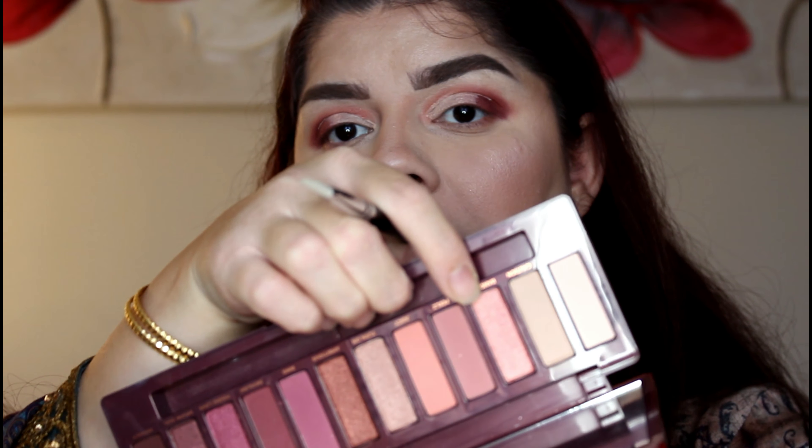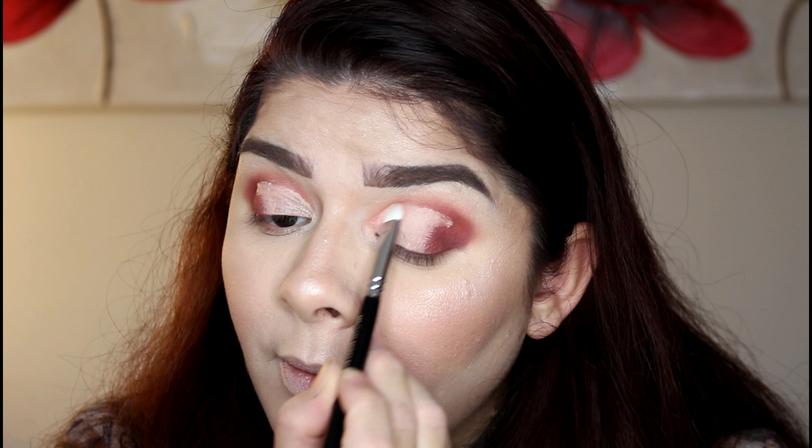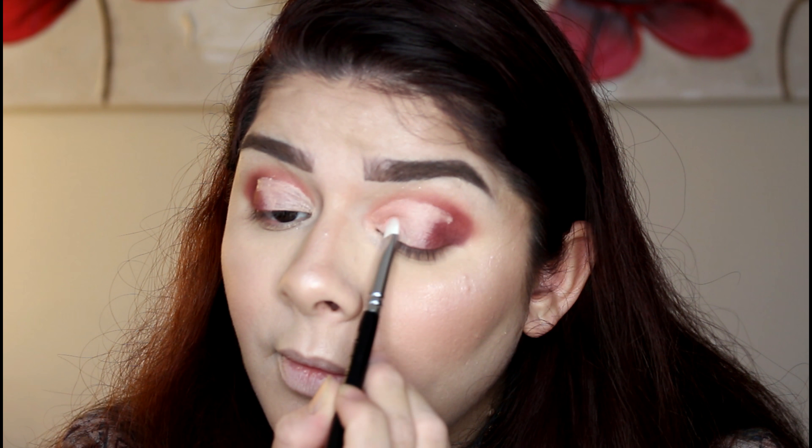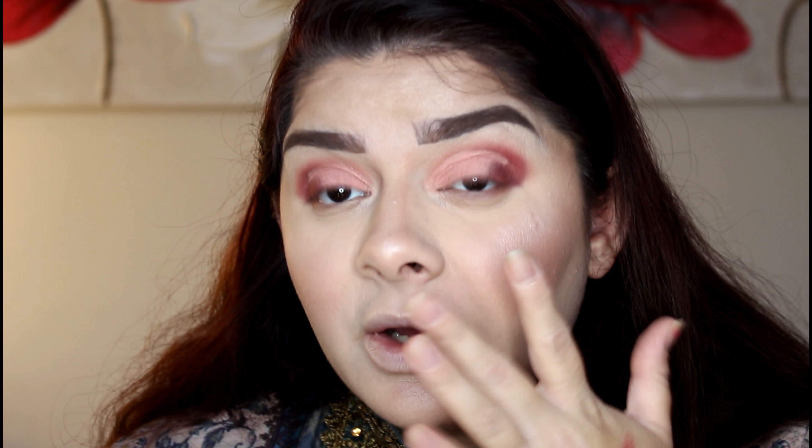I've just cut my crease and now I'm going to use this beautiful 'Bang Bang' corally sparkly metallic shade from the palette. I'm going to apply it over my crease, over my eyelid where I applied concealer. I love this color — it's so pretty, such a beautiful corally peachy coral pink, and I love how it comes on.